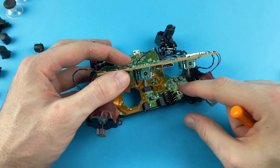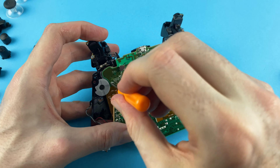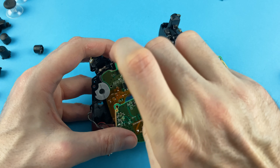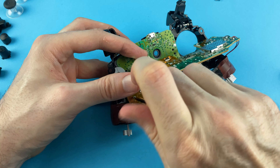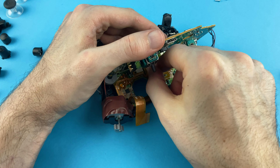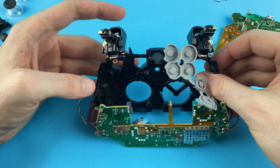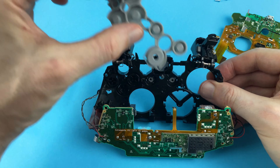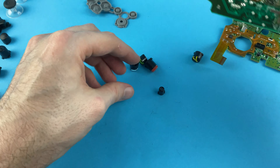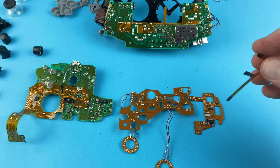Next we take out the 3.5mm audio jack, which just pulls out nice and easy. Then we remove the main circuit board by unscrewing a whole load of screws — you can find further guidance on how to do this in another video on the channel linked in the description. Now that we've got the main circuit board disconnected, we take out the little grey piece of rubber that holds all of the buttons in place and then start popping the buttons out. Now that we've taken the controller apart it's time to attach the new LED DTF kit.